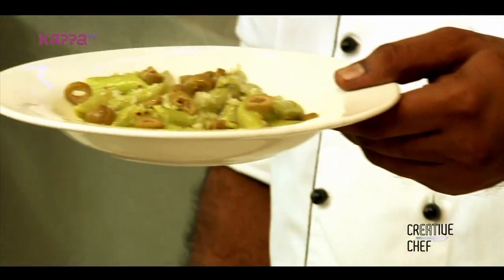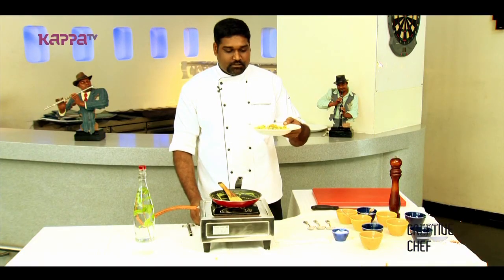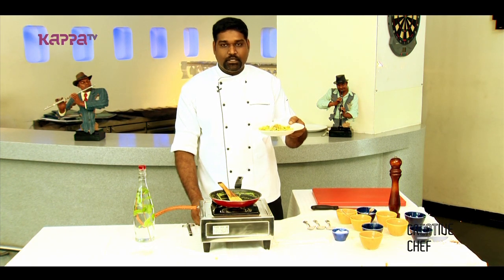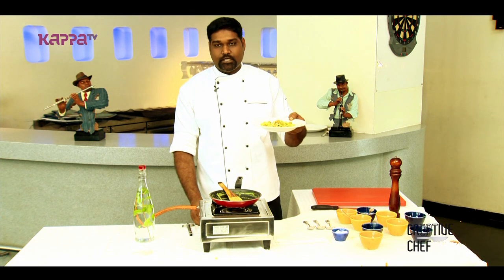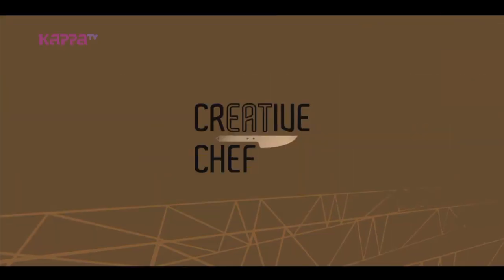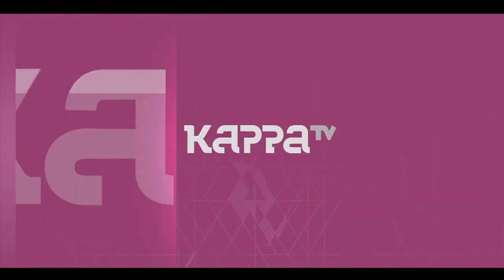Our penne pasta in cilantro sauce is ready. Everybody can try this as an evening snack or a mini meal of your daily routine. I hope everybody would try this. Thank you very much.